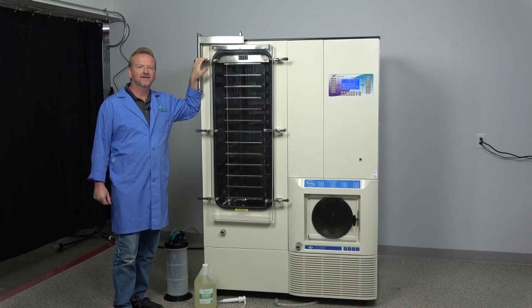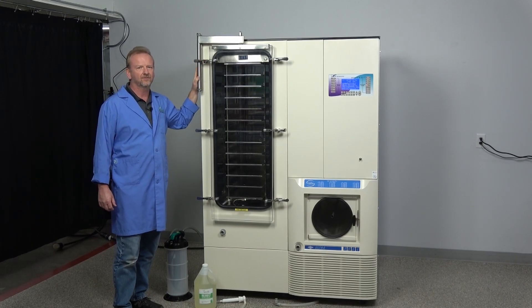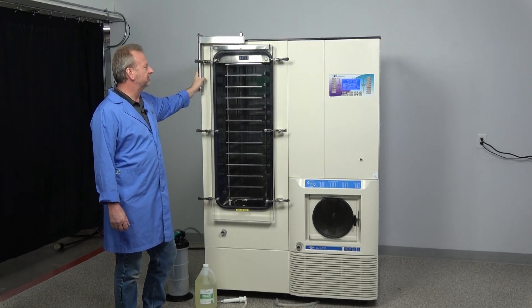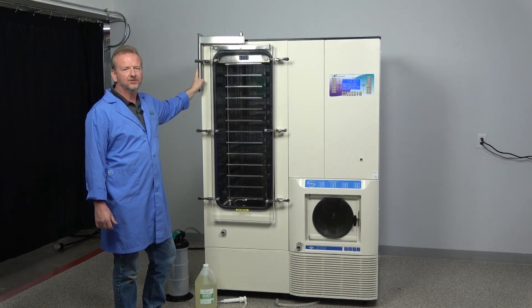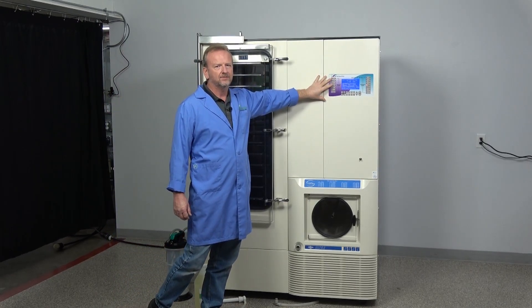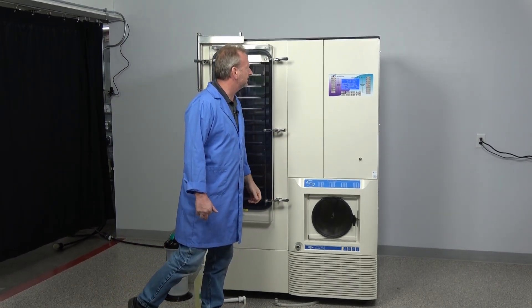Hi, I'm Rich at New Life Scientific and I'm here to show off our newly refurbished Virtus Ultra. What we've done on this machine is we've upgraded it to the new control system with the Wizard 2.0 driver user-friendly screen.